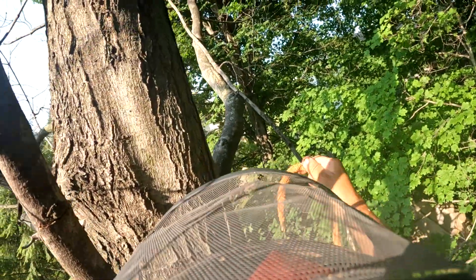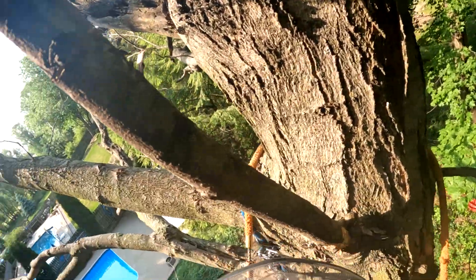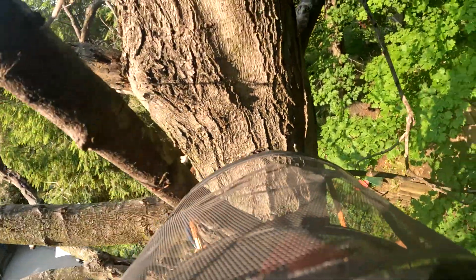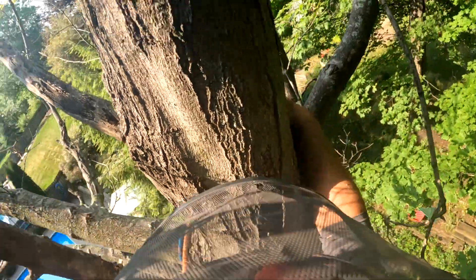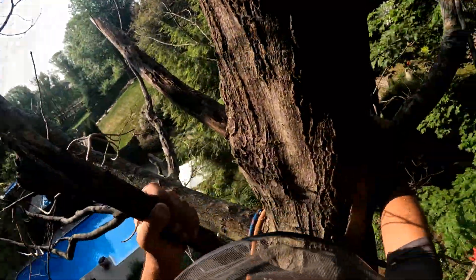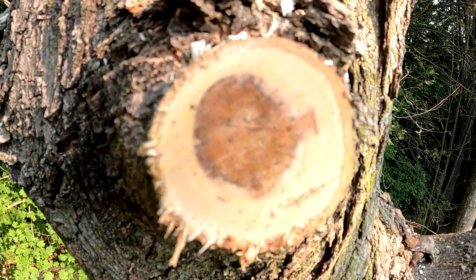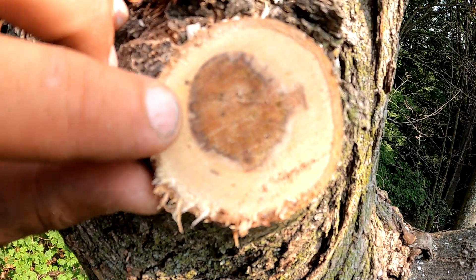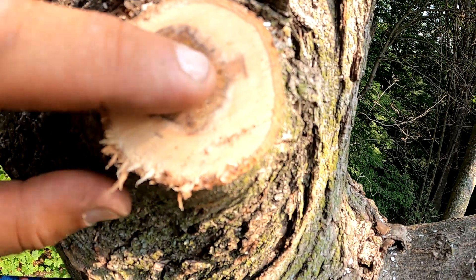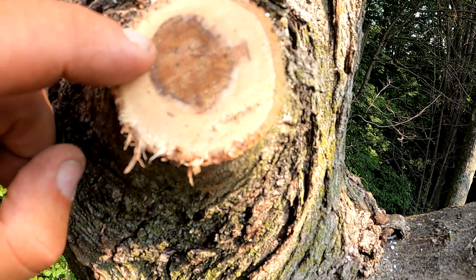There definitely was discoloration. If we see that again, that's going to be proof of the fungus living in this tree, and I'm sure that's what killed it. Verticillium wilt for sure — you can see these black rings. That's the fungus. You can see little speckled dots in the sapwood too.